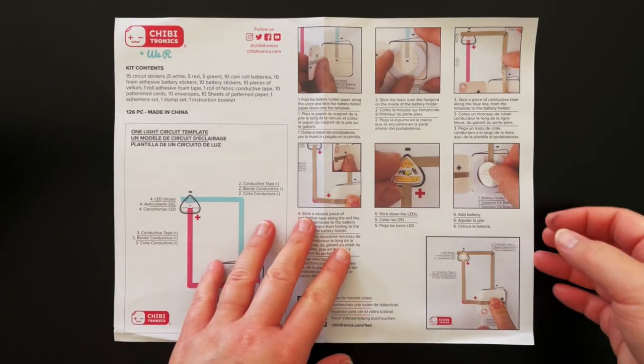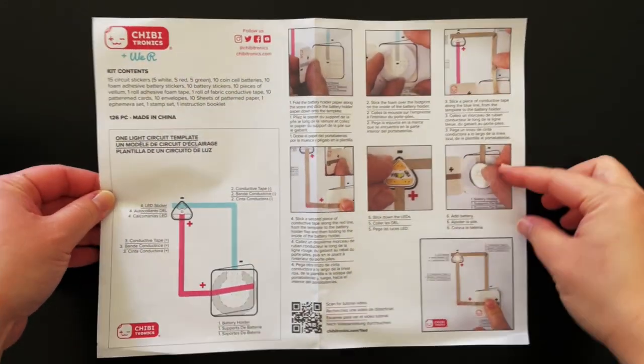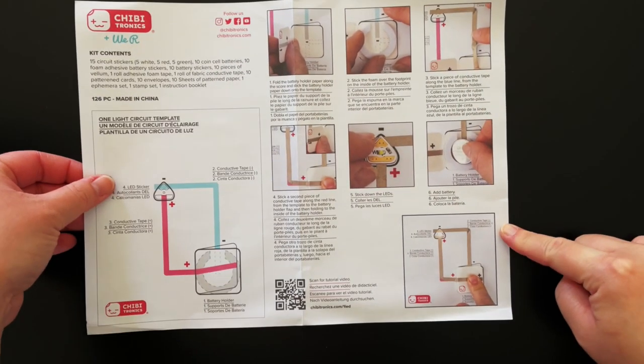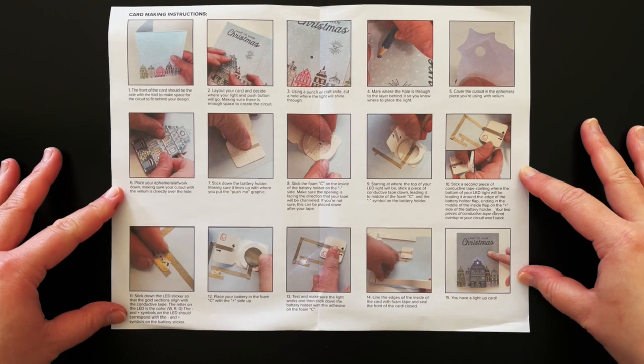The kit includes a template that you can use to create your first circuit, instructions for creating your circuit, and instructions for using the supplies in the kit. You can find more detailed video tutorials and inspiration at the link in the description below.